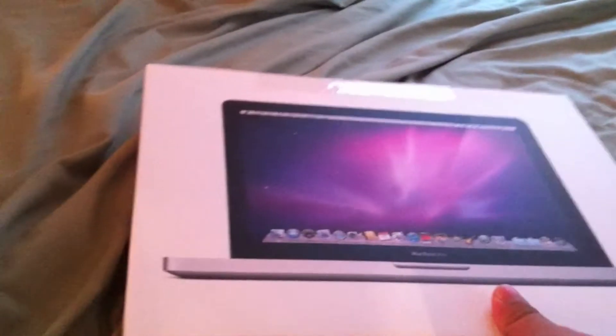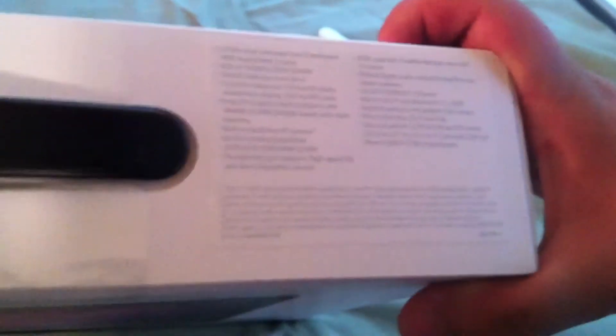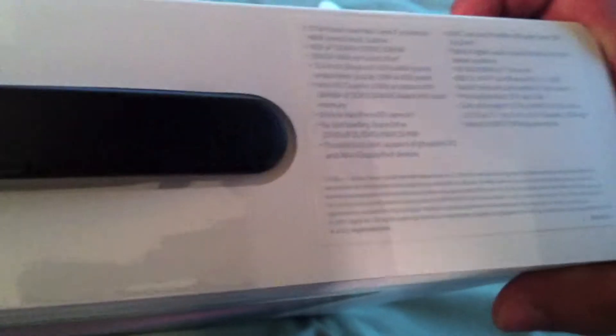So this is the brand new MacBook Pro. It's the fastest 13-inch model. You can see the specs there: 2.7 gigahertz dual-core i7, 4 gigs of RAM, 500 gig hard drive, and the awesome Intel HD graphics with 384 megabytes of RAM.